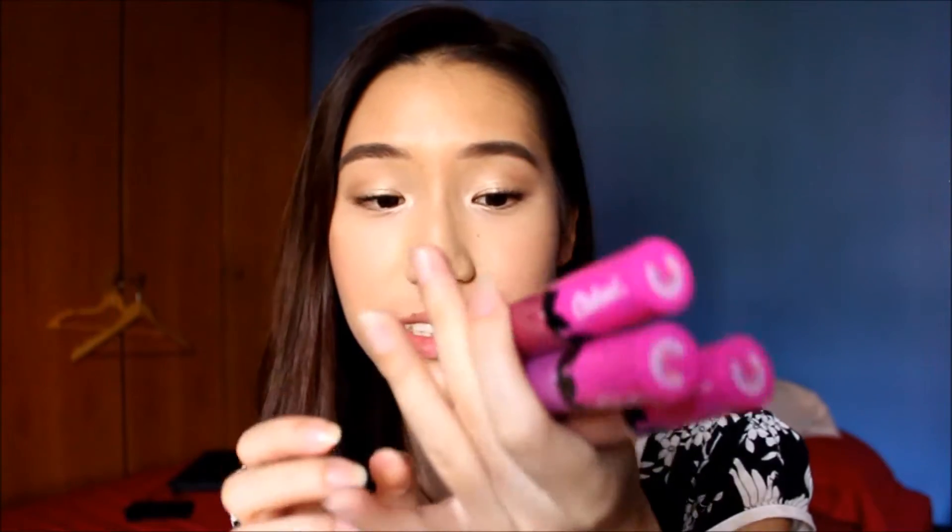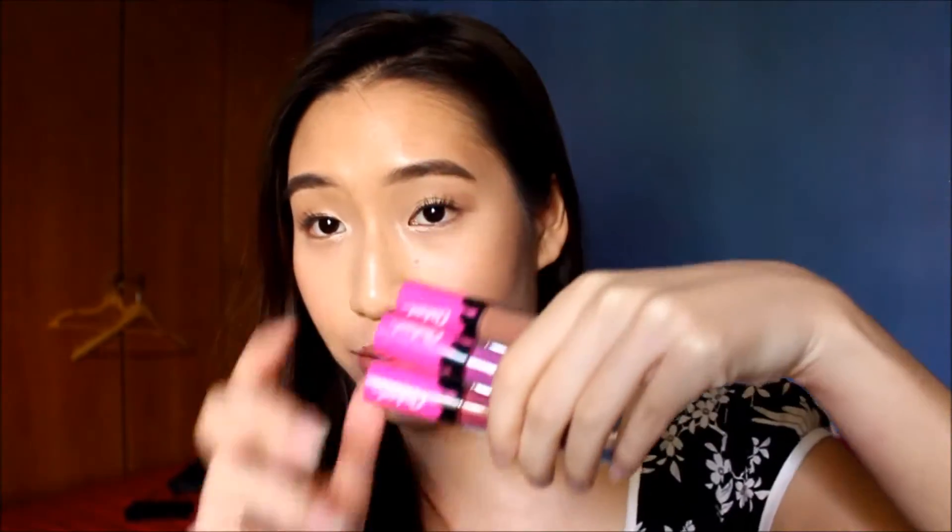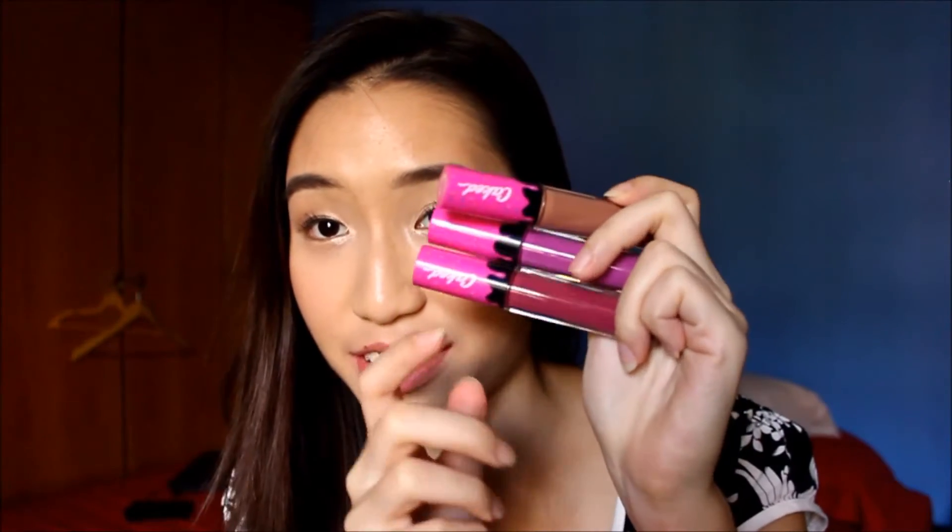I hope you guys enjoy it. Anyways, I got these 3 colours in Creme de la Creme, Jelly and Legit — these 3 gorgeously packaged liquid lipsticks and I can't wait to try them. This is my first time trying them. If you want to see my full in-depth review, click in the description box where my blog post will show you everything you need to know about these.